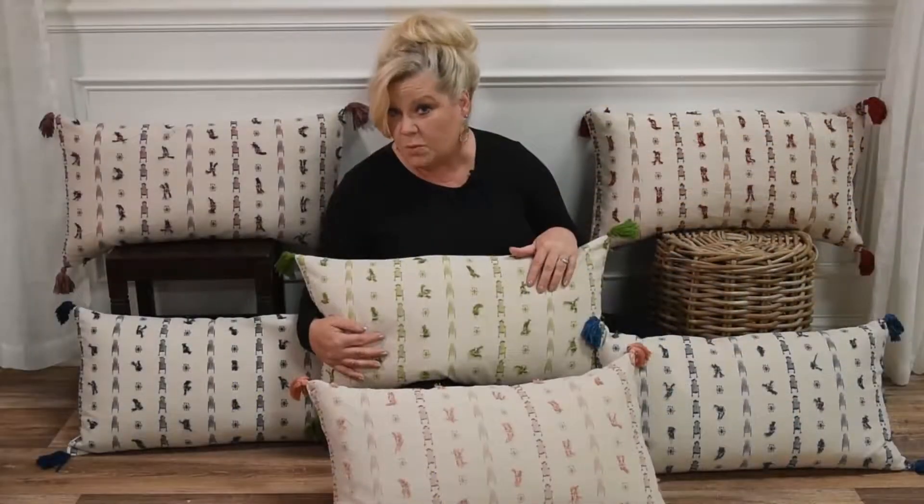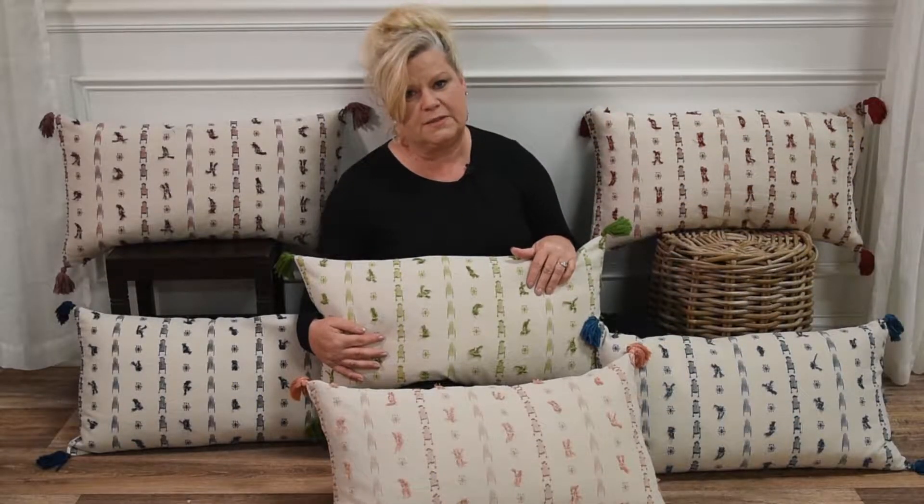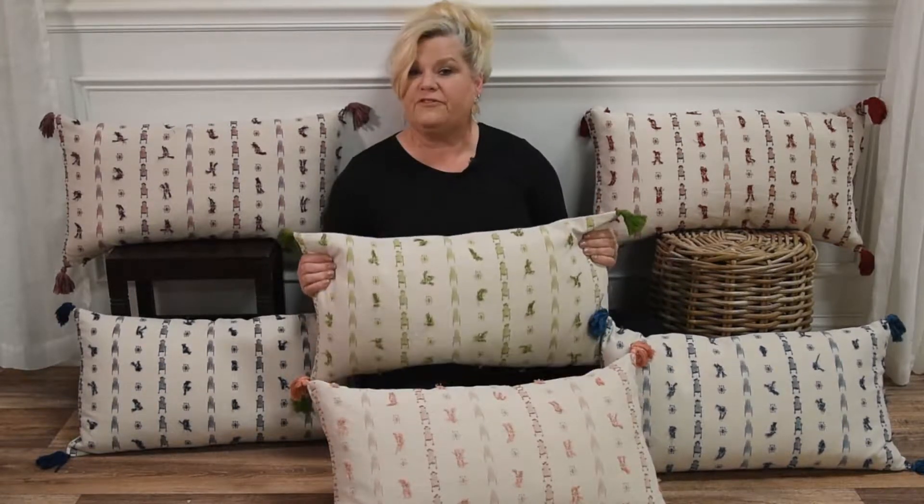The print as well as the additional embellishments just make this fun. This pillow is a fun way to add a really organic feel with a touch of artistry at any place in your home.